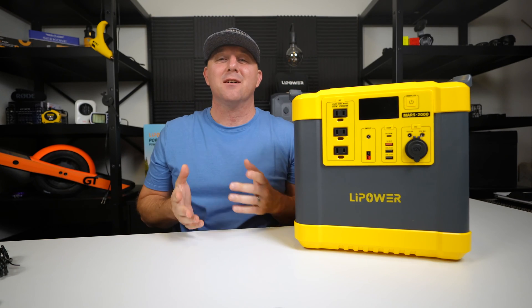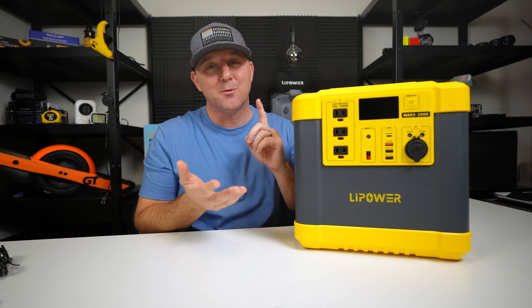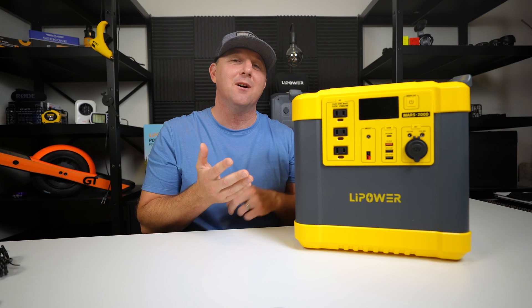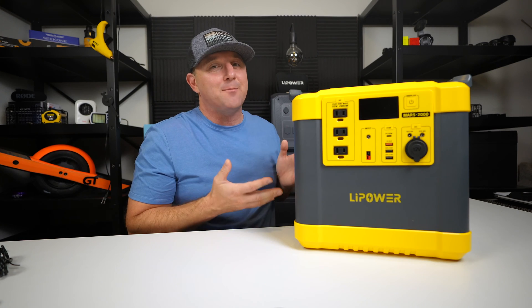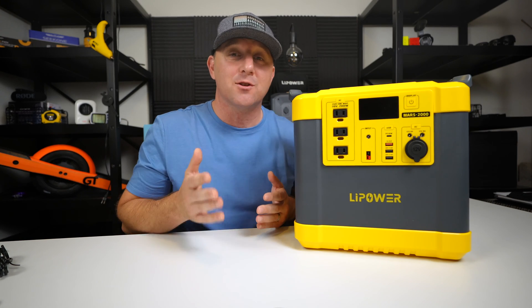In the box, you get a trifecta of charging capabilities. It comes with an AC wall charging cable, a DC car charging cable, and an MC4 solar panel adapter, so you won't need to buy any additional cables to charge this device.